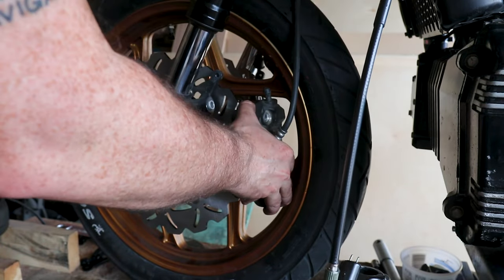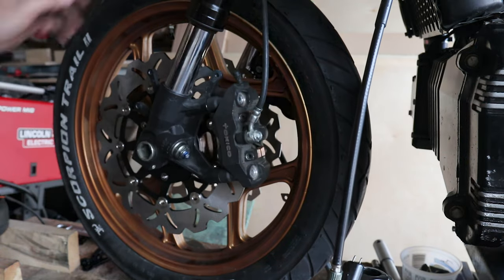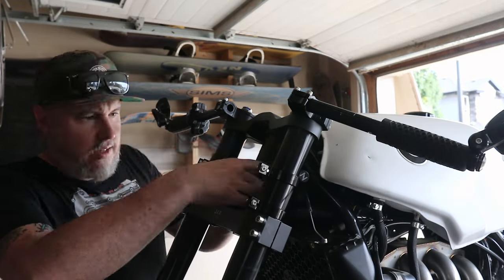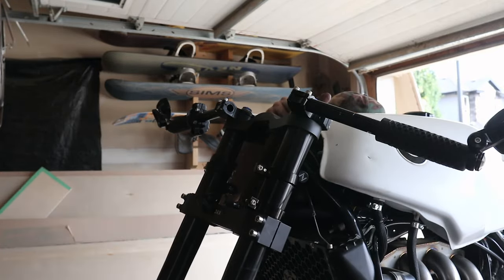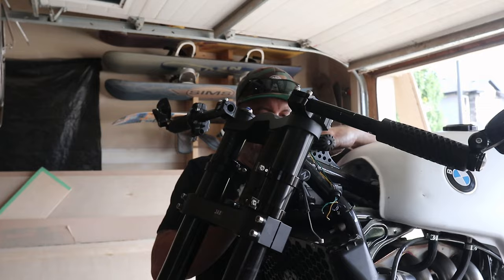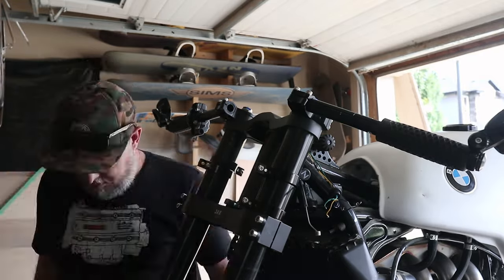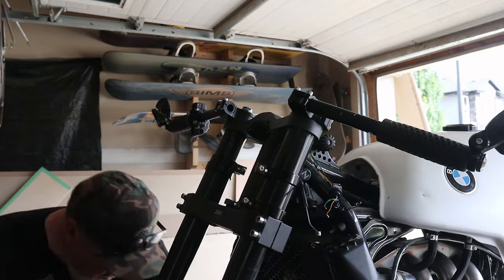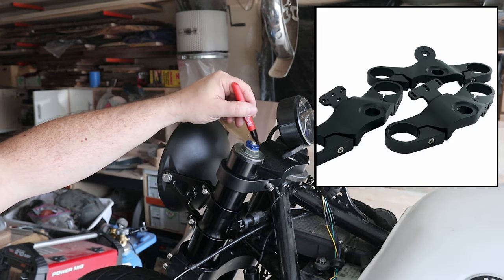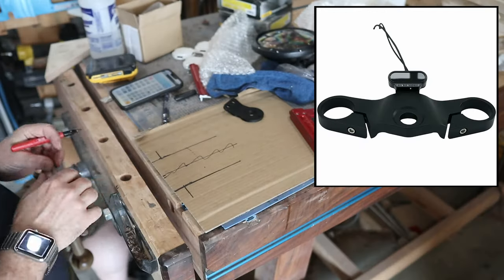With everything done on the forks, I moved on to mounting and bleeding the brakes. This is a massive upgrade — the stopping power with these brakes is really impressive. Then I moved on to the fiasco of trying to mount the headlight. I was not super impressed with how it sat with the brackets I had, so I went through a couple of iterations. You'll also see me adding the turn signals — they sit really close to the headlight, so I had to take that into consideration while mounting everything.